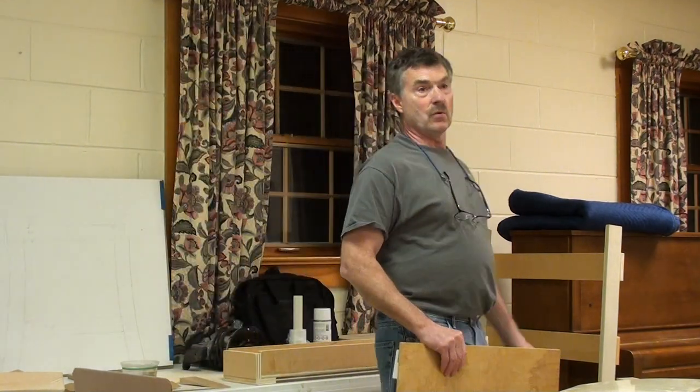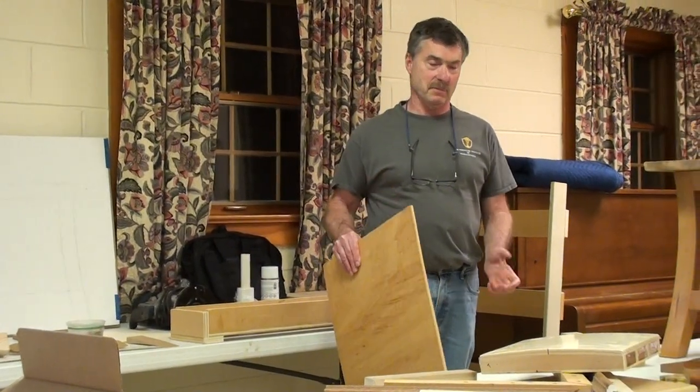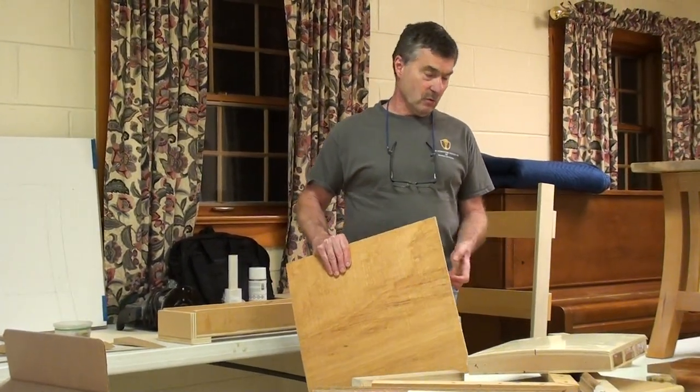Where do you get that from? You can order it from any good lumber yard. You can special order — same thing with that bending ply. I think it's probably a trade name, but I've always heard it called wiggle board.